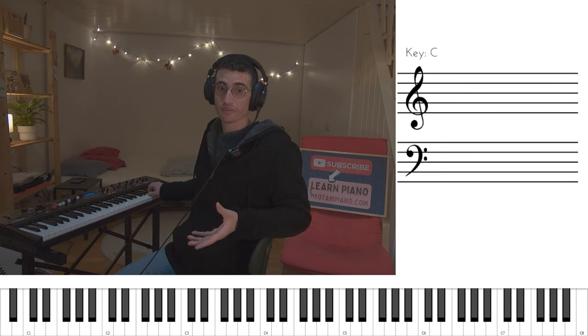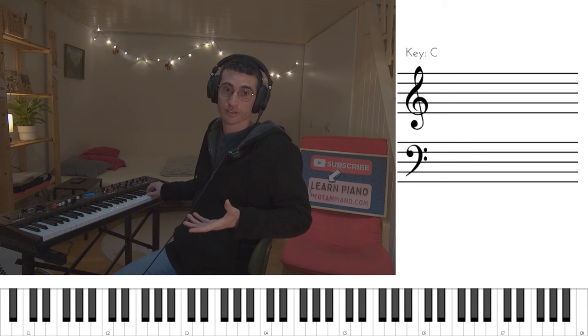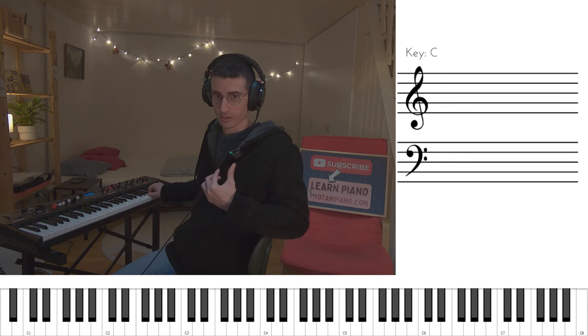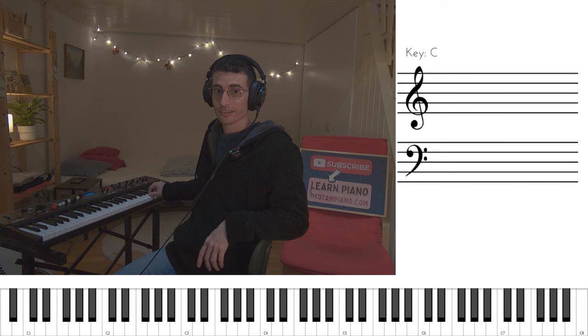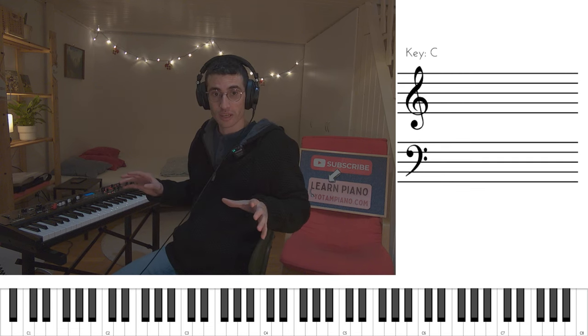And now we have a different response. Here you can use the third finger again, or you can also use the second finger — it doesn't matter. Personally, I like to use the second finger because it gets us closer upwards, where we're gonna go to the high F sharp. So now we've finished the B minor part, we've finished half of the song. Let's go to the D major part.